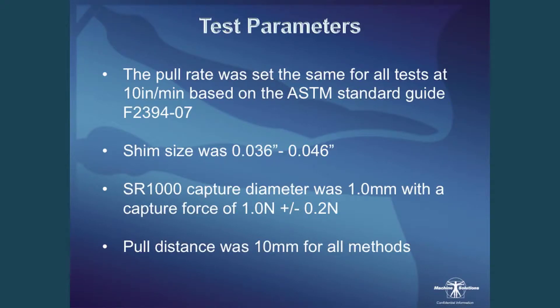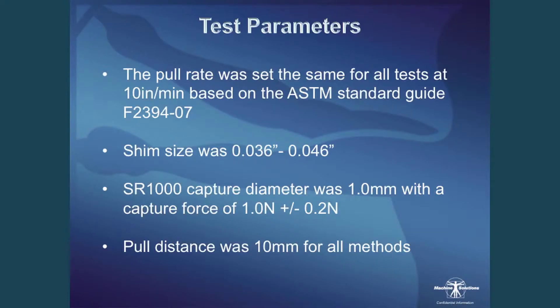Test parameters were kept as similar as possible between the three methods. The pull rate was 10 inches per minute, based on the guidance document. The shim size was 36 thou to 46 thou, due to their slightly oval, non-circular shape. The SR1000 capture diameter was 1mm with a capture force of 1 Newton ± 0.2N, so we actually know what force we're applying to the balloon. The pull distance was set to 10mm for all methods.